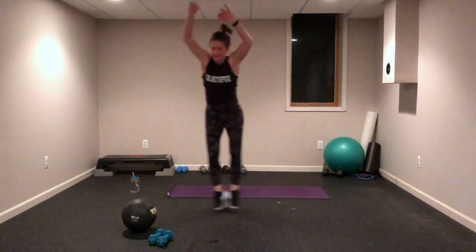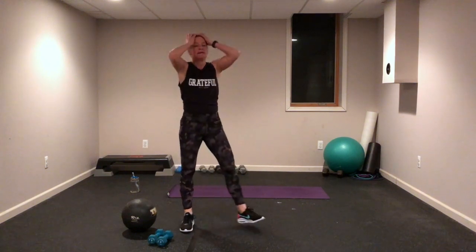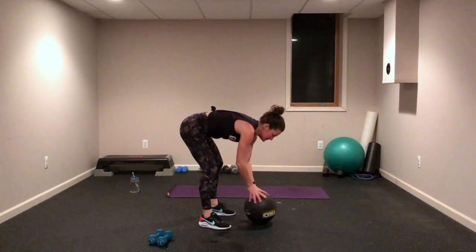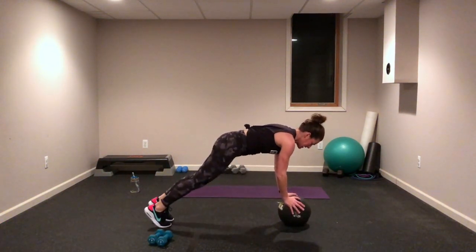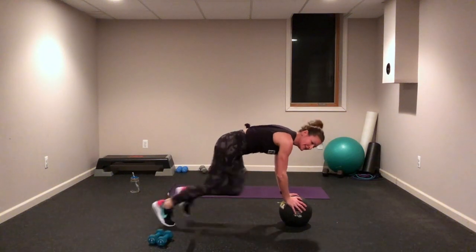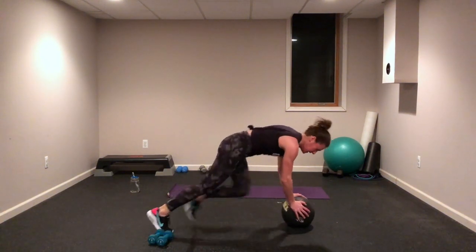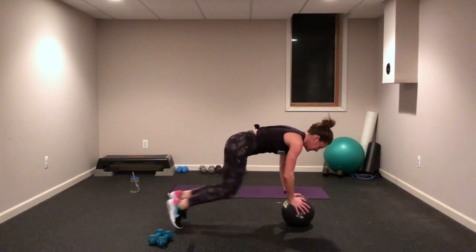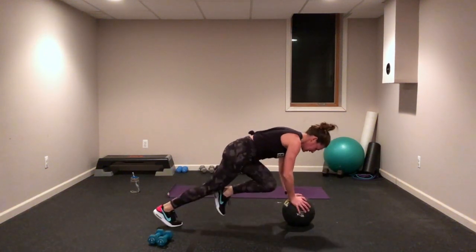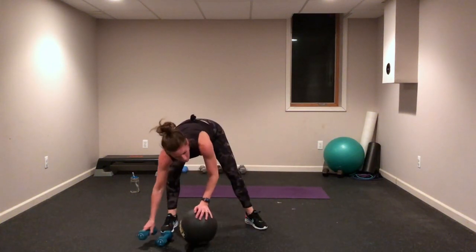Go again! Three, two, one — mountain climbers! Use my medicine ball again. Belly and butt down, let's go — drag them in, knees, knees, knees, pull that belly in. Squeeze those legs up, come on go! You got this, keep moving, keep pushing — that's all you gotta do.